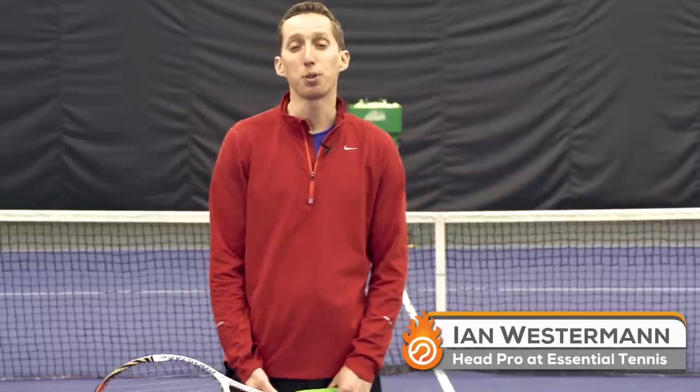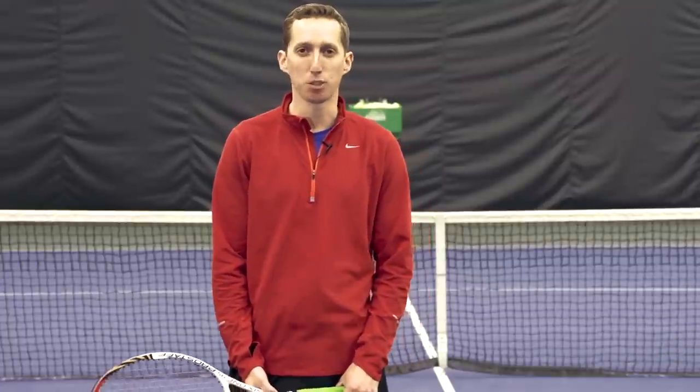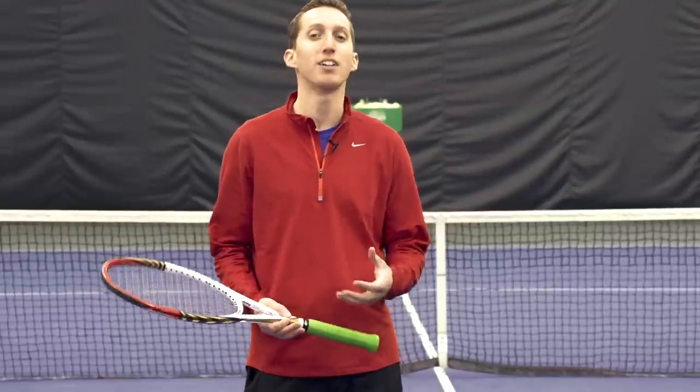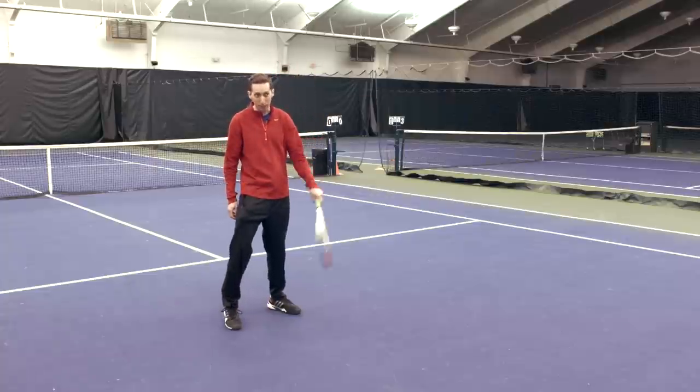Hey, this is Ian Westerman, the head pro at EssentialTennis.com, where it's my mission to bring passionate instruction to passionate tennis players just like you. Welcome to this video in which we're going to do a full tutorial on how to hit a tweener.